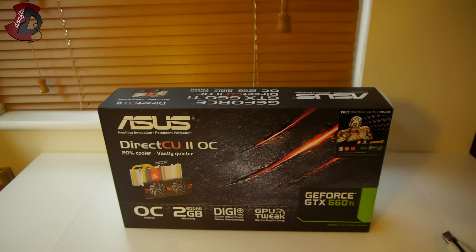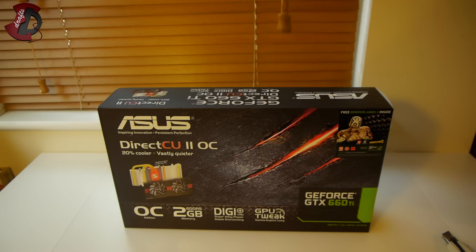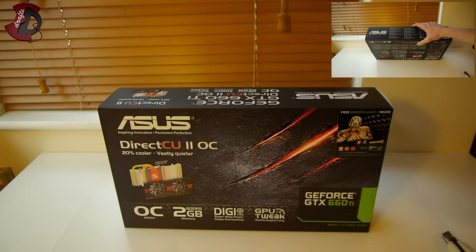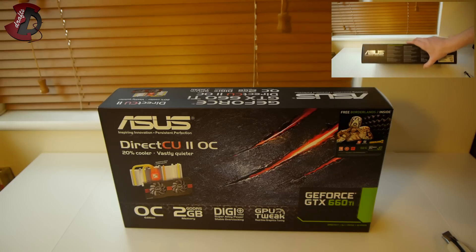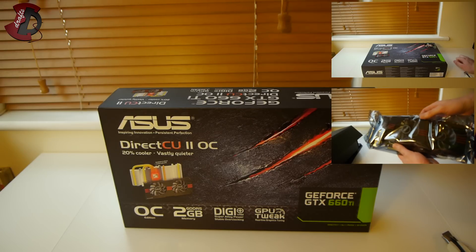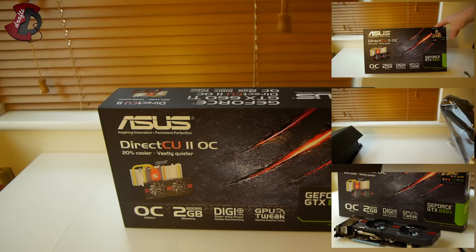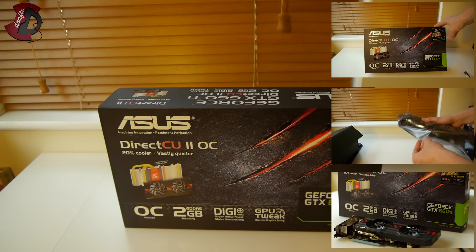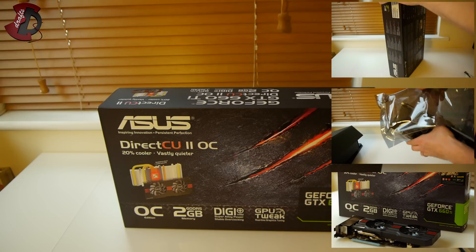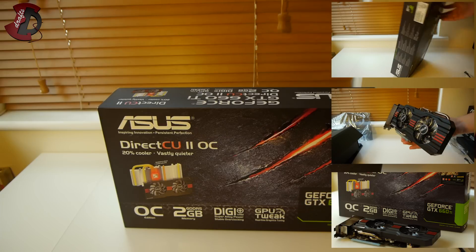Hello fellow YouTubers. In this video I'm going to be doing an unboxing of the Asus GeForce GTX 660 Ti DirectCU 2 overclocked edition. Before I start, there will be three parts to the video. Part one is an overall look at the box. Part two is the unboxing, where we'll see all the contents and how the graphics card looks. Part three is a conclusion with my closing comments, explaining why I chose this card. If you want to skip ahead, just click the links.